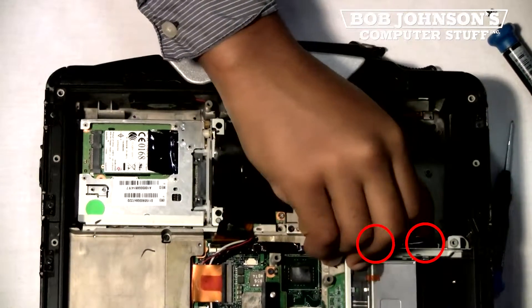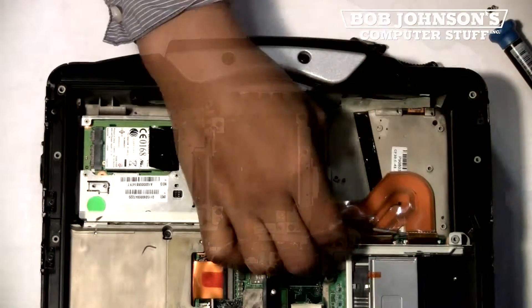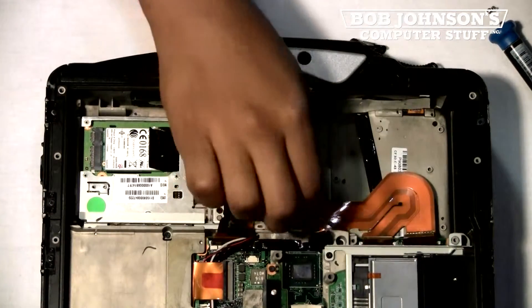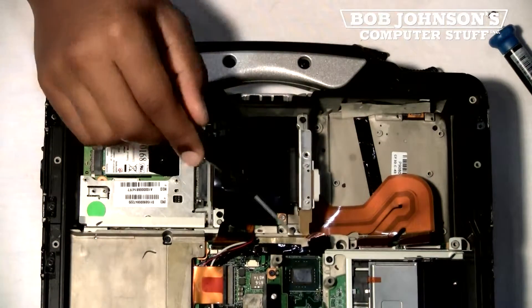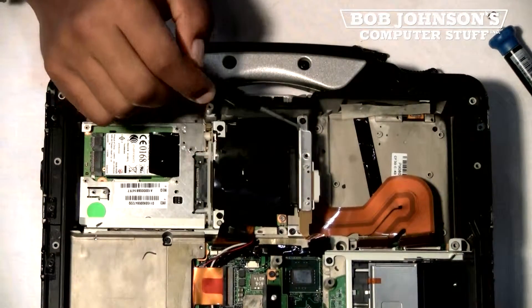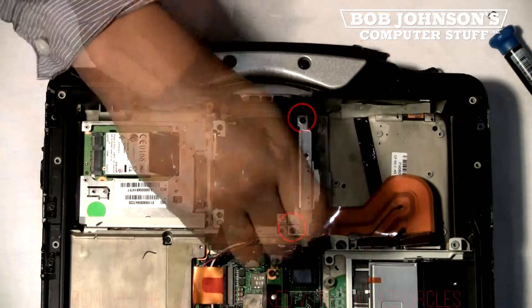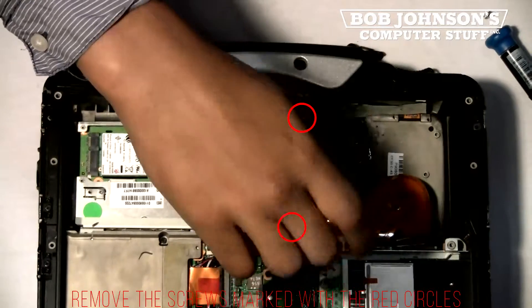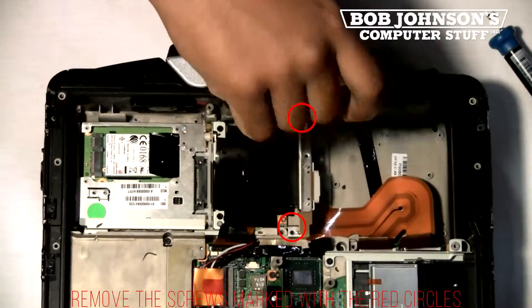Next, we're going to disconnect the two ribbon cables underneath that case. Simply lift the clips, then pull the ribbon cables out of place. Next, we're going to remove the two screws for the FPC, or battery and hard drive connector. The two screws have been marked with red circles that need to be removed. Use a number zero Phillips head screwdriver.